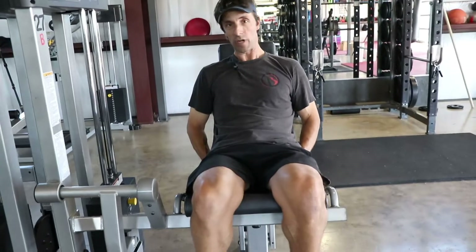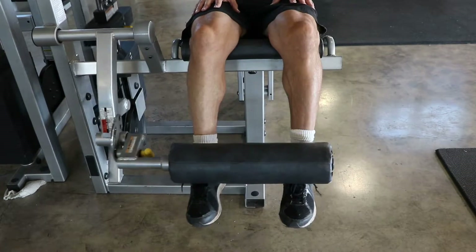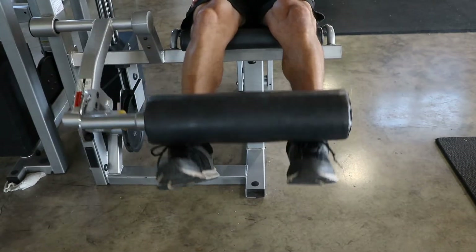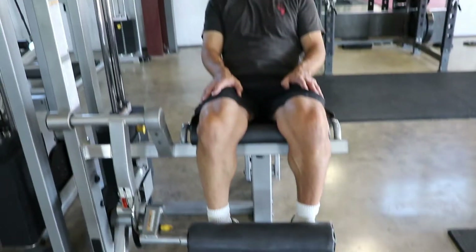Drop it down for two breaths, bring it back up. You're aiming for 21 repetitions. If you're pulling out 35 repetitions and not feeling it, you need to increase your weight slightly. But even with 50 pounds you're going to feel something. Three sets, 20 to 25 repetitions, and you'll be done.